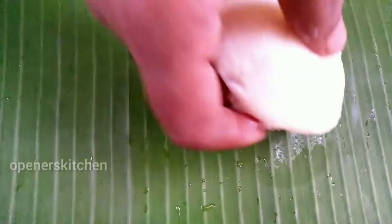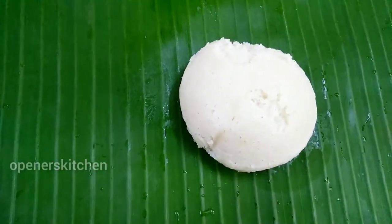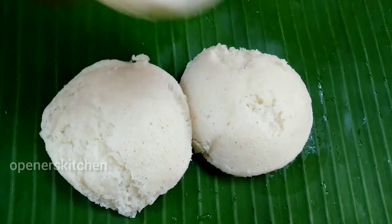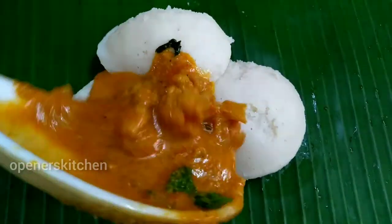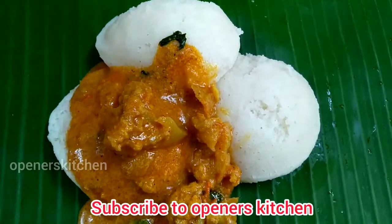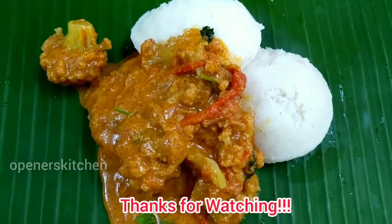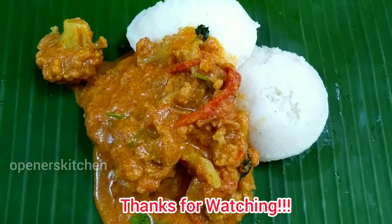You can try the recipe in the next video. Please like, share, and subscribe.